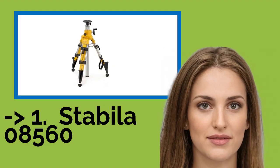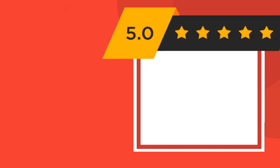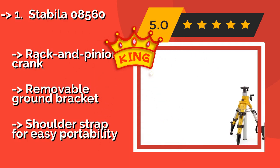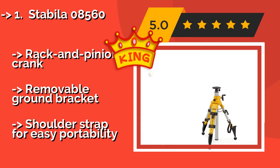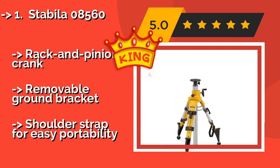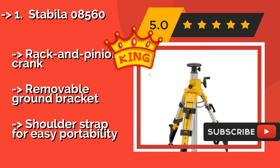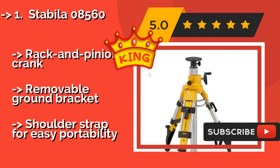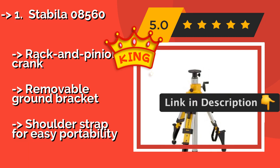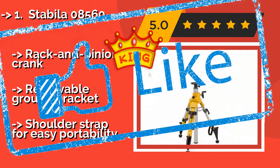The best overall pick is the Stabila 08560, around $199. Meet the heavy demands of any surveying job with the Stabila 08560. The retractable rubber feet provide plenty of stability for completing complex indoor projects, while the points on its adjustable legs keep it firmly in place on virtually any uneven outdoor surface. Features a rack and pinion crank, removable ground bracket, and a shoulder strap for easy portability.